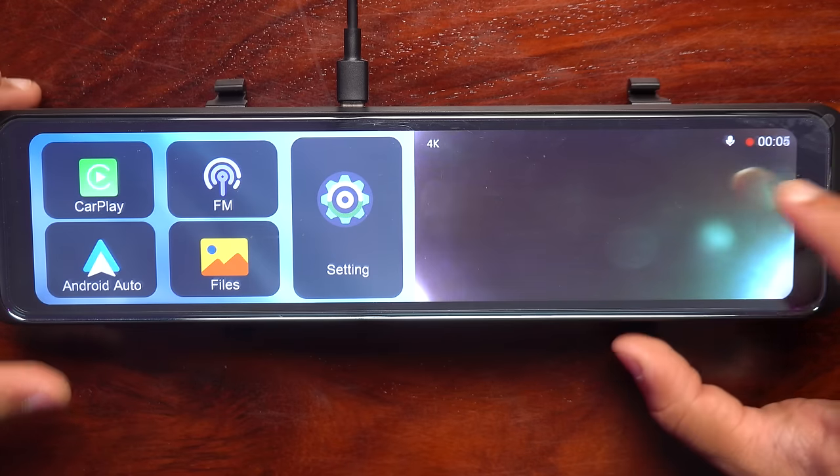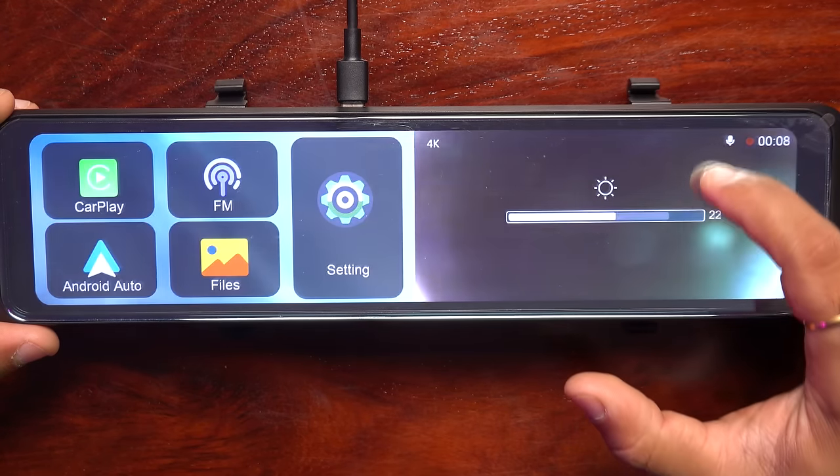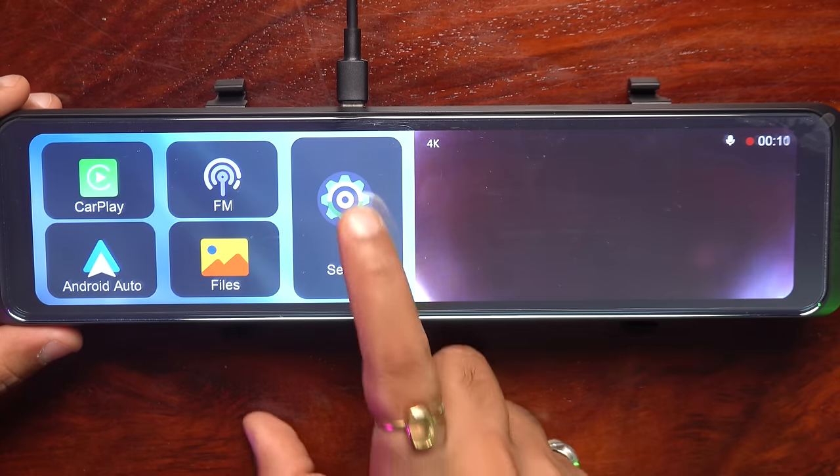This device's brightness can be increased and decreased as well. Look — this has decreased, this has increased. Now let's look at the settings.